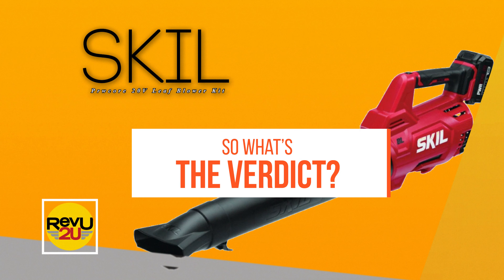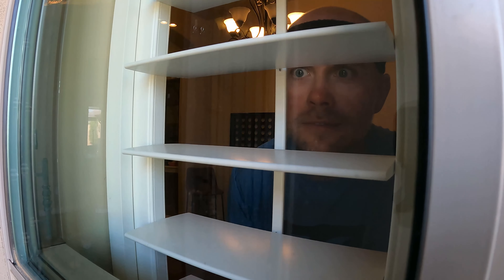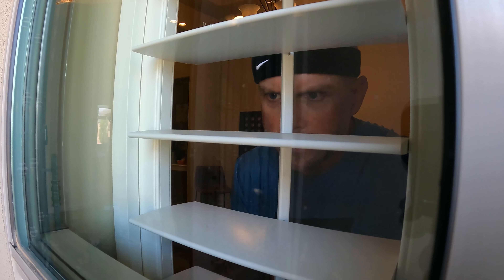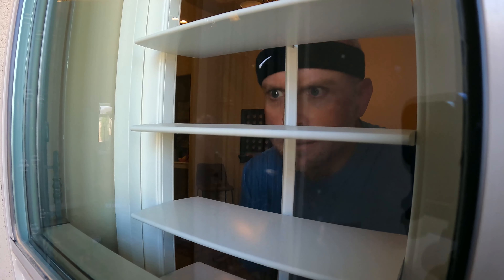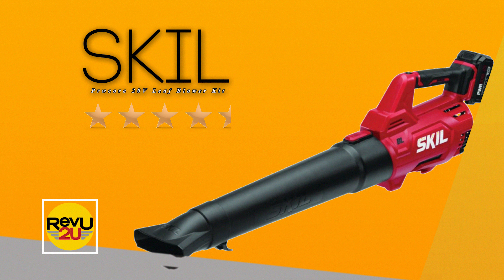So what's the verdict? In three words, we love it. Matt and I now find ourselves listlessly staring out the window, looking out for stray leaves, eager for an opportunity to go out and have a play around with the Skil PowerCore 20 Volt Leaf Blower Kit. We give it a rating of 4.5 out of 5 stars. Do yourself a favor and grab one of these to hang up in the shed — it's something you'll find yourself using a ton, and probably the most underrated garden tool you never thought you needed.